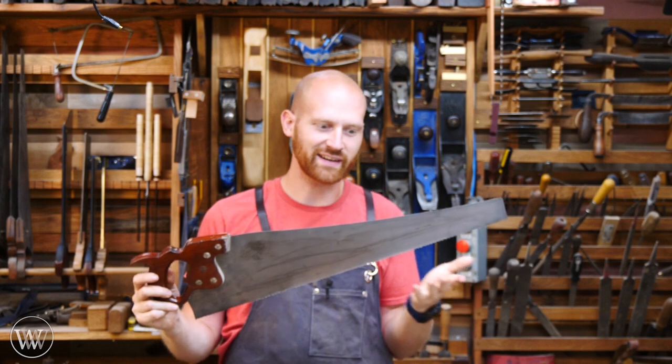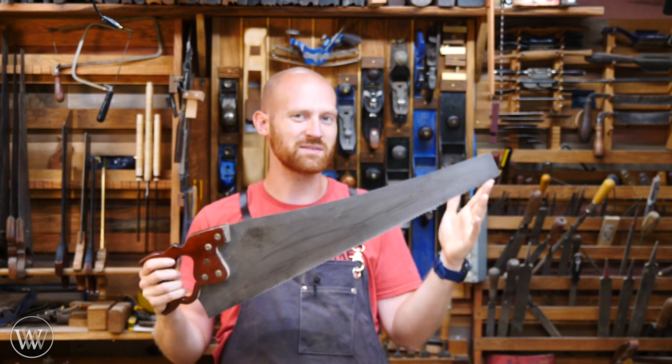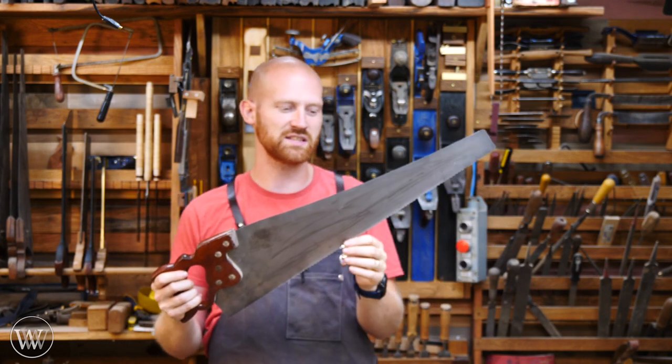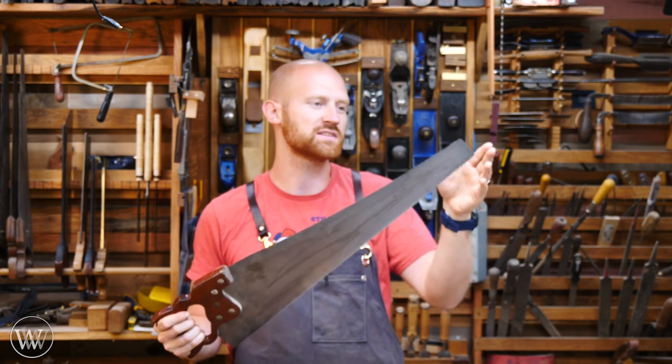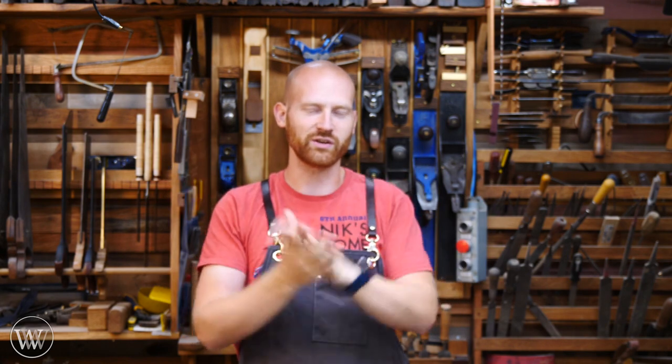Anything made pre-1980, you're going to find something relatively decent. The steel honestly doesn't matter that much in a saw. Some people are really picky about the steel, but basically you have a continuum — really hard steel and soft steel. Soft steel is good for sharpening; it's easy to sharpen. Hard steel lasts longer. Some people want to be on the hard side, some on the soft side, and it really doesn't matter. Eventually you'll find out where you want to be.